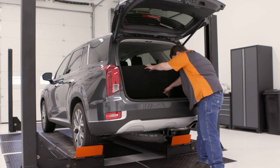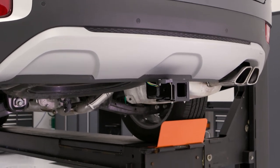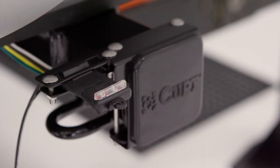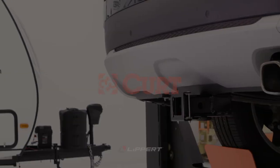Congratulations on the installation of your CURT 13427 Class III Trailer Hitch on a 2021 Hyundai Palisade. Make sure to install the custom vehicle-to-trailer wiring harness next to complete your towing preparation. Thank you for watching this video. Now get ready to bring it.